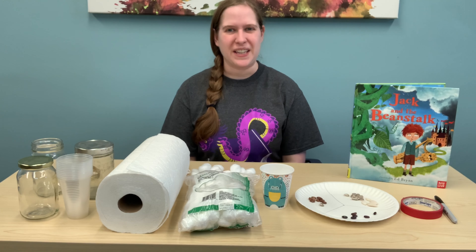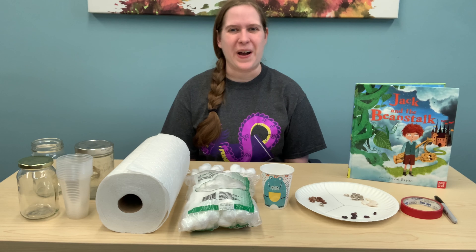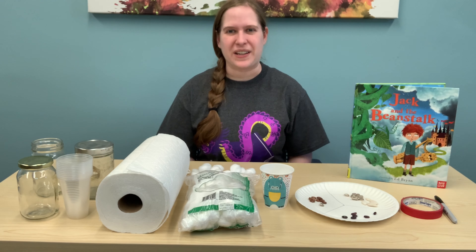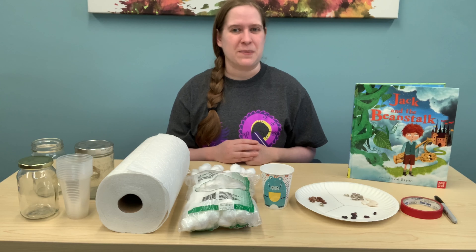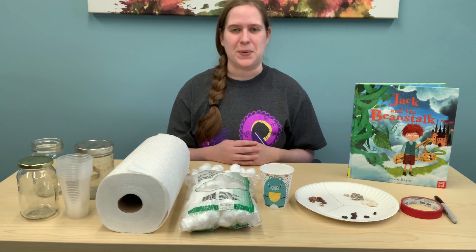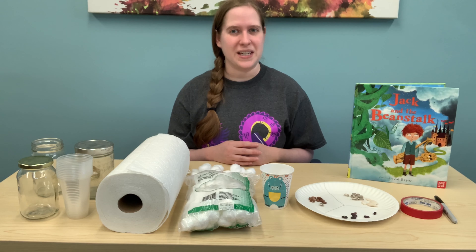Welcome! My name is Ms. Kelly from the Upper Ellington Public Library and we are on our last week of Summer Reading Club. Can you believe that? Isn't that exciting? If you've been doing Summer Reading Club, you know that every week we do a new weekly challenge. This week's challenge is for you to do a STEAM activity.